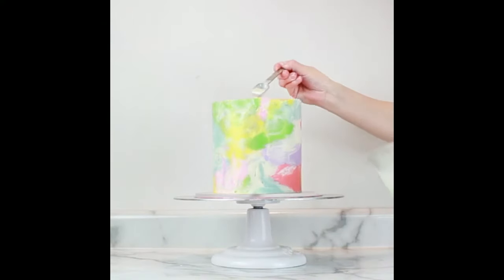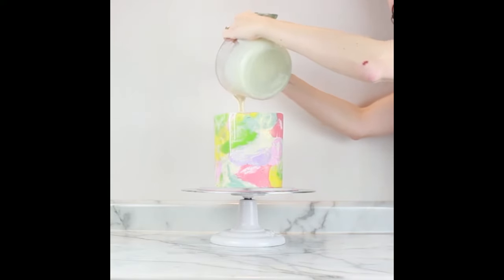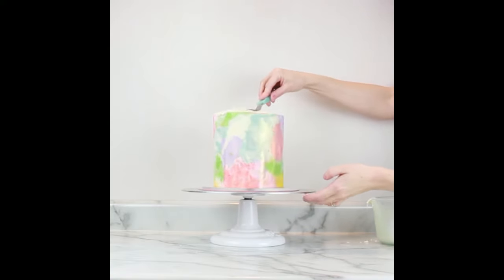You'll want a very chilled set cake and your ganache to be just a bit warmer than room temperature. Test a drip or two down the back of the cake first. If it runs way too fast and too far, let it cool a little or add more chips and remix. If it doesn't run at all, melt it a little bit longer.